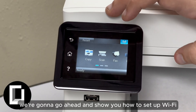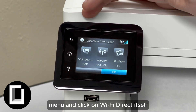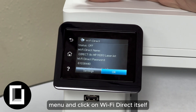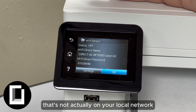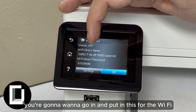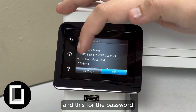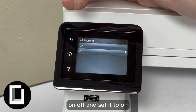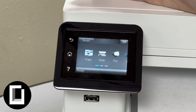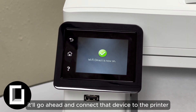Now that you've set up the HP Smart app on your mobile device, you can start printing from your phone. Next, we're going to show you how to set up Wi-Fi Direct. Go back to the settings menu and click on Wi-Fi Direct. Wi-Fi Direct is for when you're using a device that's not on your local network but you still want to use the printer. Go in, click Settings On/Off and set it to On — then enter that Wi-Fi name and password to connect that device to the printer.